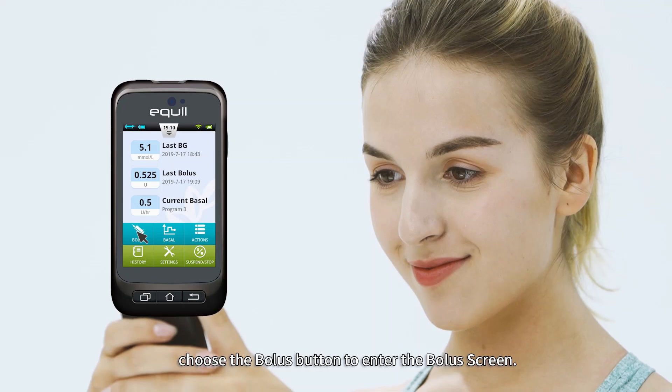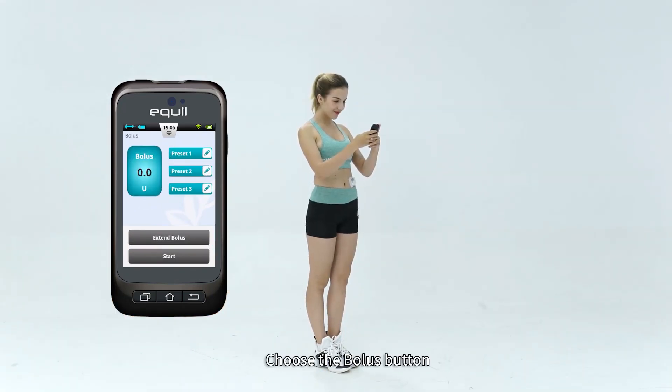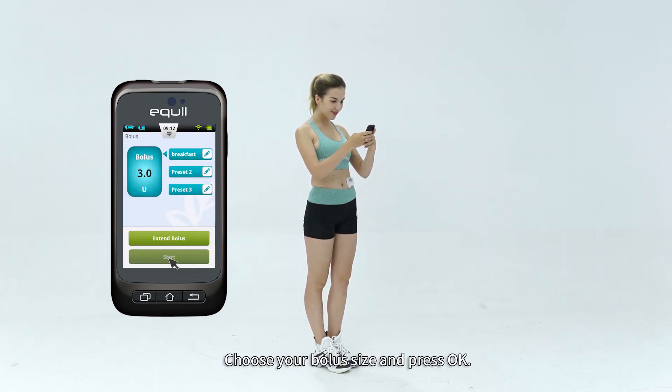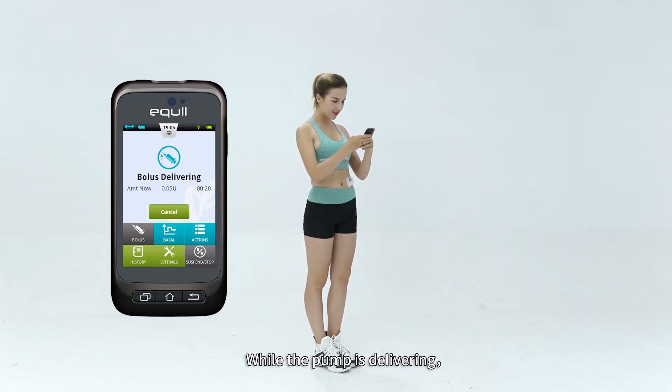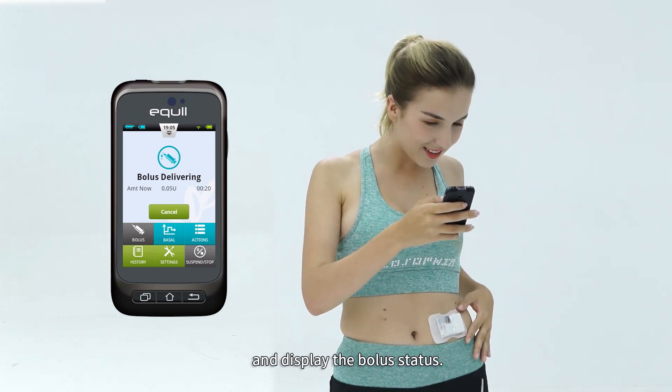For manual boluses, from the home screen choose the Bolus button to enter the bolus screen. Choose the bolus button in the upper left corner to open the dialog box, choose your bolus size, and press OK. While the pump is delivering, the PDA will revert to the home screen and display the bolus status.